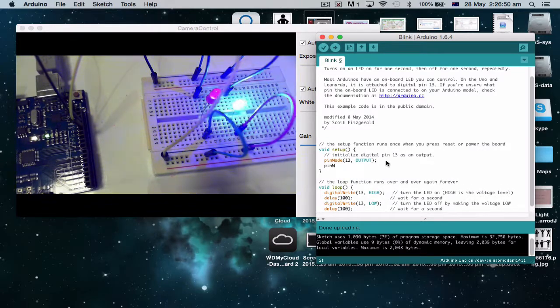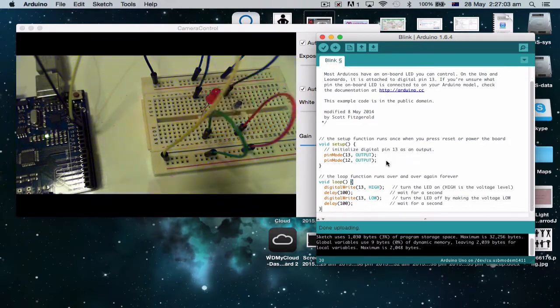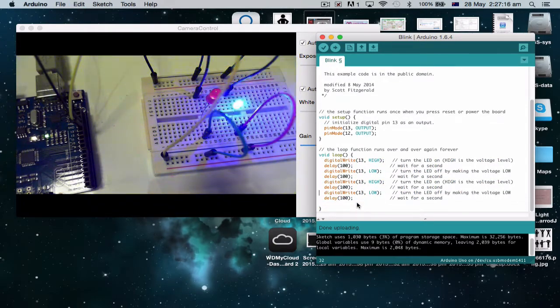I'm going to go: pinMode, bracket 12, comma OUTPUT. So basically what we've done there is we've now said I want pin 12 to be an output as well. I'm going to copy these lines of code and paste. So now it's saying 13 HIGH, 13 LOW, and I'm going to change the next one to 12 HIGH, 12 LOW. So it'll go: 13 on, 13 off, 12 on, 12 off. I'm going to slow it down so it's not quite so stroby — that's the delay of each, to make it a little bit more noticeable.